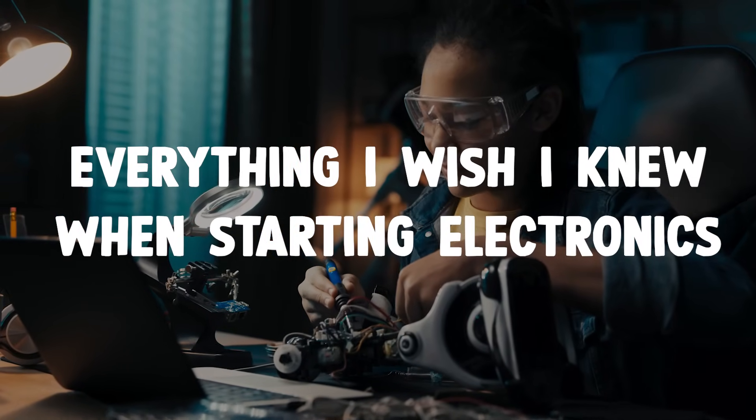If you're just getting into DIY electronics, or even if you've been at it for a while, these tips might save you some time and energy.